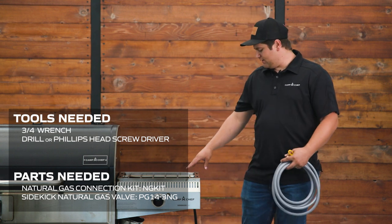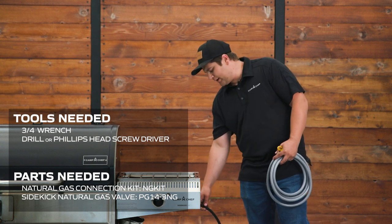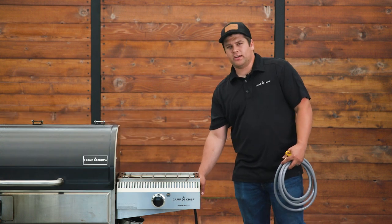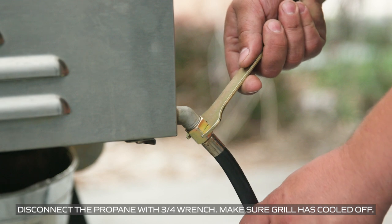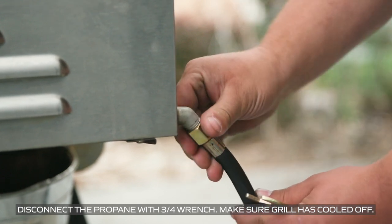The first thing we're going to need to do is make sure the sidekick is disconnected from our propane tank, and we're going to remove the regulator hose. We can break the connection loose with a wrench and remove the hose by hand.